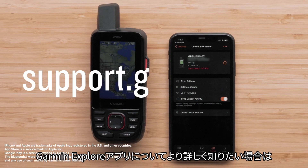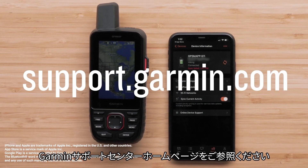For more help with the Garmin Explore app, visit Support.Garmin.com.